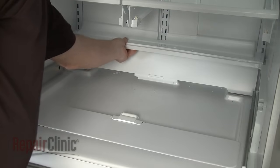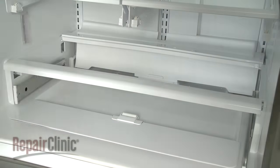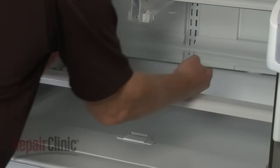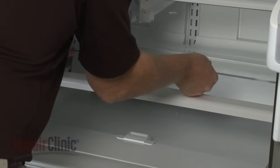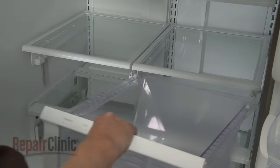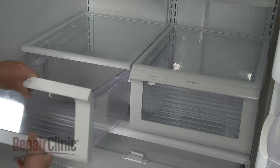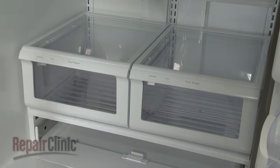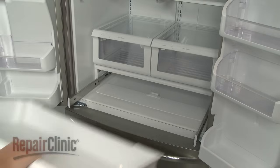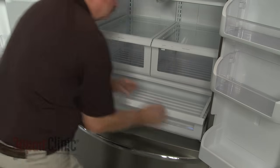Replace the front and rear glass shelf support rails. Carefully reposition the glass shelf insert. Replace the crisper drawers by aligning them on the tracks and pushing them closed. Pull both deli drawer side rails out. Reinstall the deli drawer by positioning the rear of the drawer first, then pull the rails forward until the drawer locks into place.